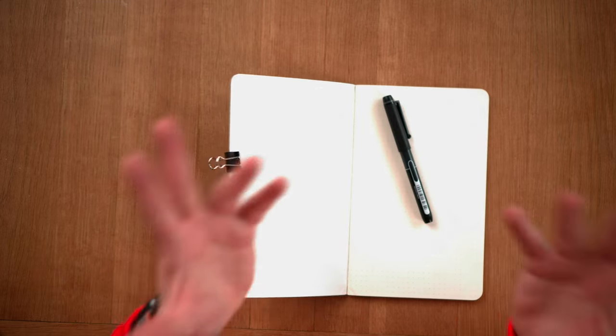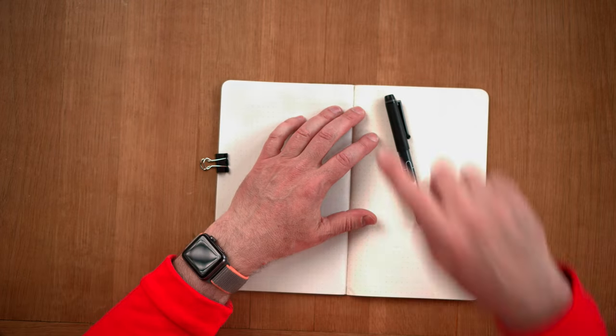Hey, I'm Pate and this is Practice with Pate. It's basically a new format I really want to try out because I really want to see if we can make video a little bit better and a little bit more wonderful. One of the things I found quite interesting is the top-down view — basically talking with your hands rather than with your face.